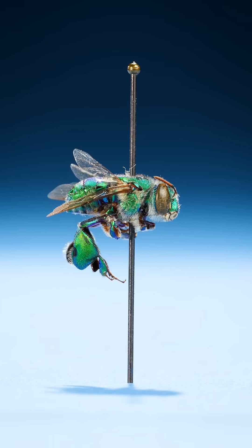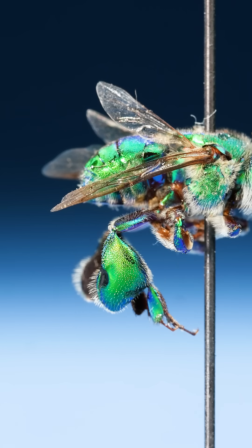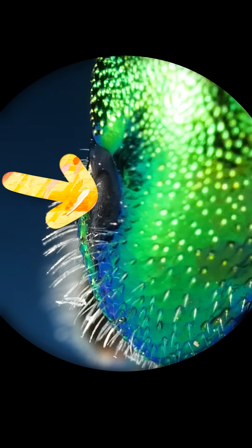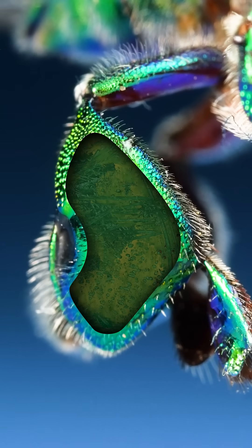If you take a look at a male orchid bee's backside, notice those oversized bee thighs. On their backside, do you see that little mark? That's an opening to a large pocket. These back legs are completely hollow.